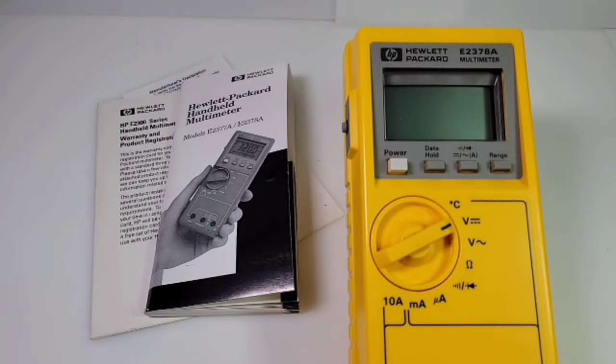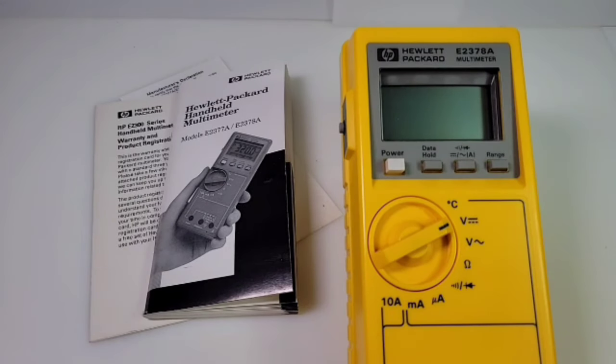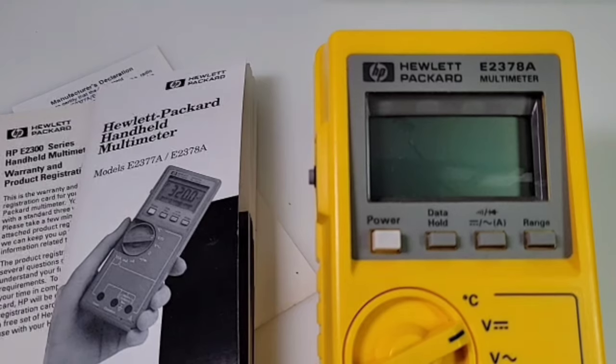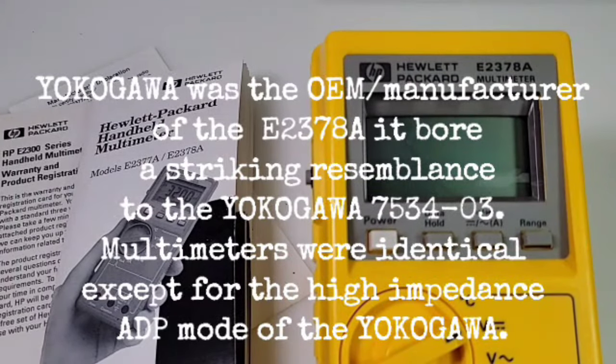Welcome back to another edition of Retro Tech. Today in the retro vintage spotlight we have a classic Hewlett-Packard e2378a multimeter. In terms of a timeline, we're probably looking at around 1989-1990 — that is when this model was released. In front of us we have our e2378a, a 3.5-digit, 3200-count, two-times-per-second sampling multimeter. Hewlett-Packard made some great instruments back in the day; eventually they were bought out by Agilent.